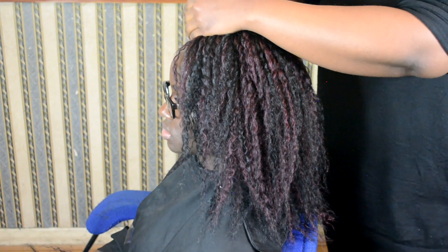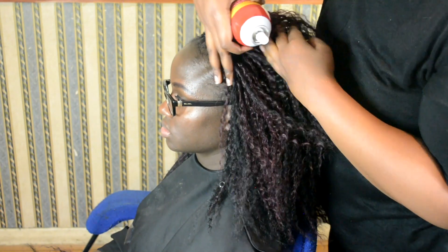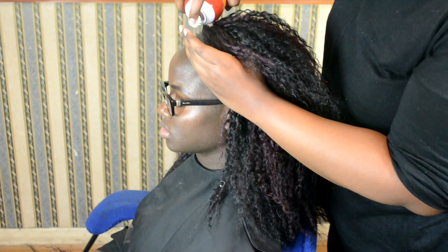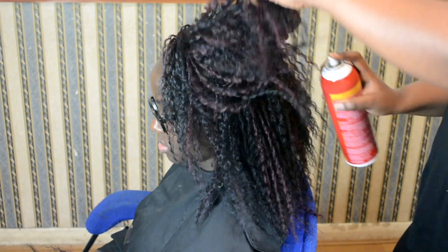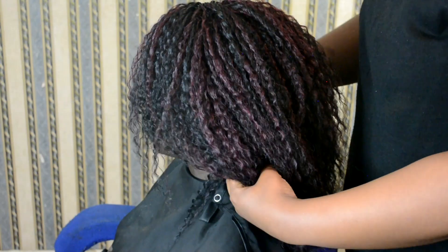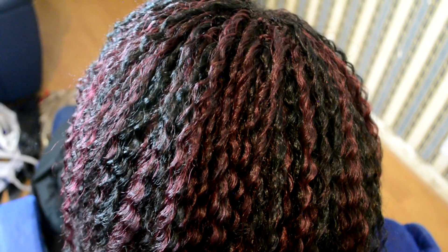And there you go. I'm just using the sheen spray for my client's head — I'm using Cream of Nature sheen spray. It has a beautiful smell, I love it and everyone loves it too. Spray along the hair, the roots, and on the hair as well, and it gives a nice shine. Look how beautiful it looks.